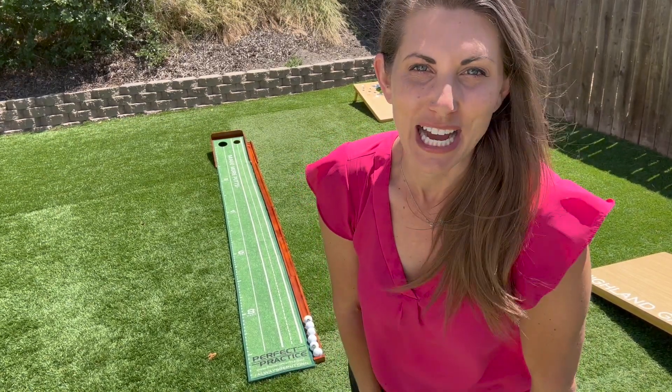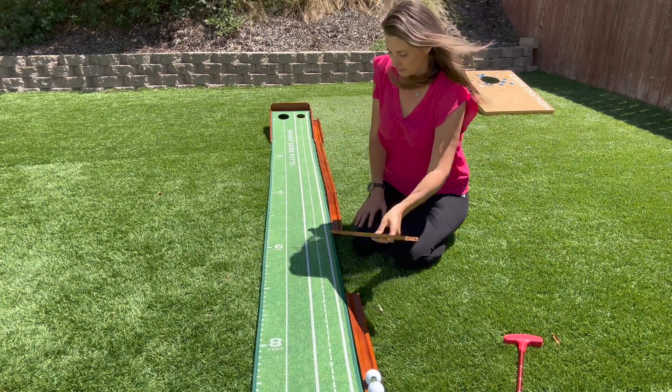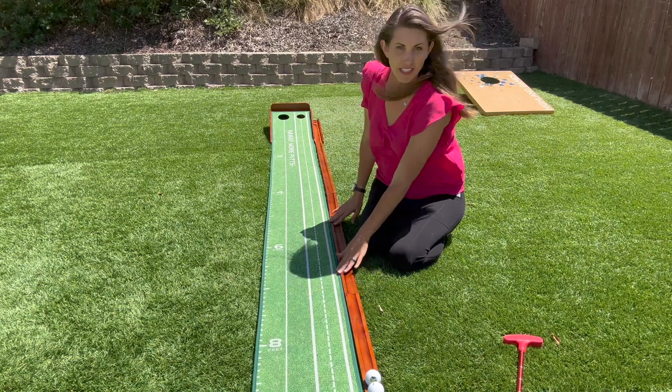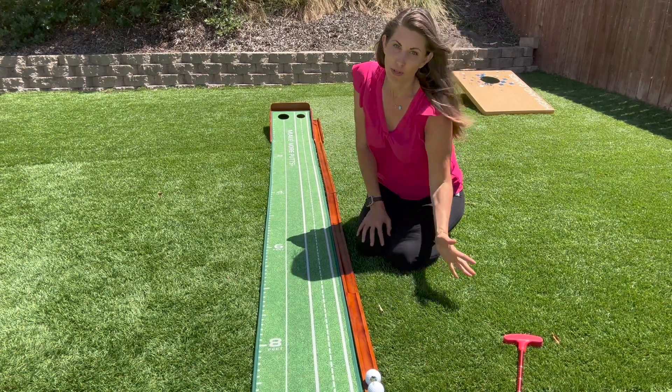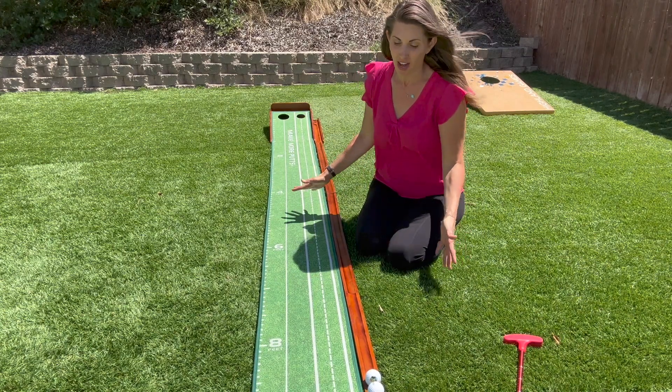Let me show you how easy it is to set it up. Each piece comes apart and there's magnets on them, so you can kind of feel it go into place. That lines it up perfectly. You could put it on turf, you can put it on cement, you could probably put it on carpeting as well if you want to have this in your office.